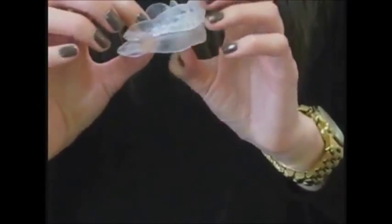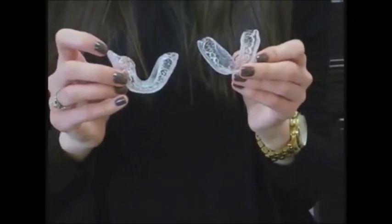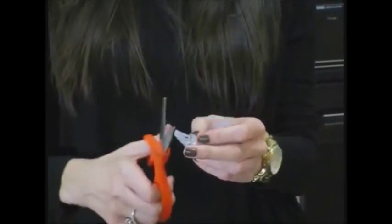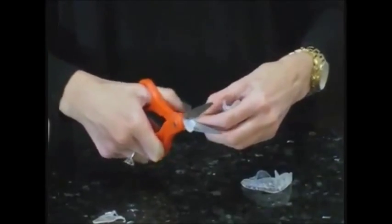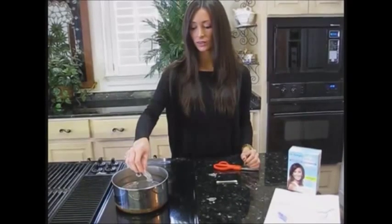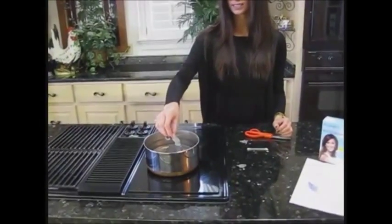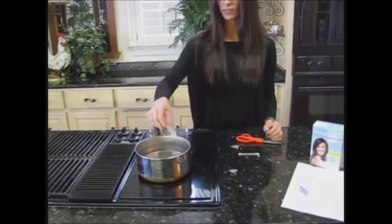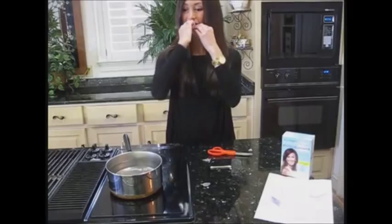Now, inspect the tray. As you can see, a portion of the lower right side of the tray is a little bit long. So she's going to take and remove that place with the scissors. Now she's going to place just that portion back into the hot water. You want to heat it for 7 seconds to make it nice and pliable. She already has her upper tray in her mouth. Now she puts in her lower tray and smooths and adapts that area.